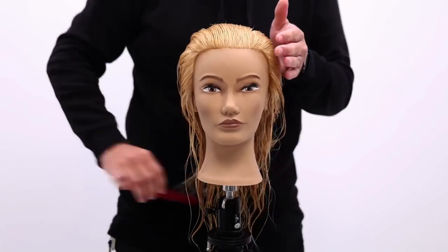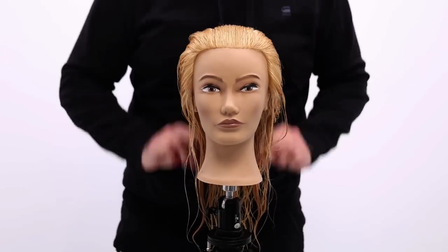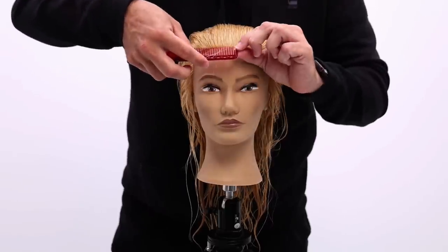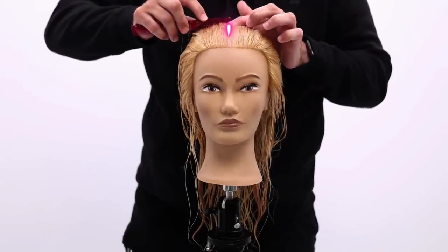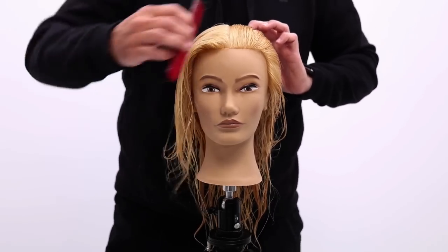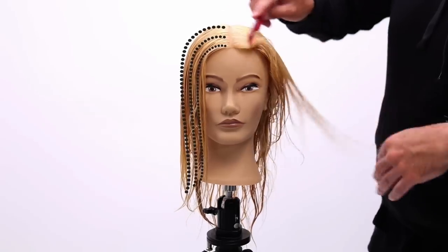We're going to work a center parting, so I'm going to comb the hair and get it moving in the direction that I'm going to part it. One of the key tips to getting a clean parting is to get the hair flowing in that direction first — then when I go to stick the point of the comb in, I don't get snagged up on anything because the hair is already flowing in that direction. It makes it very simple to part the hair, get a nice clean parting. That is step number one to having a great haircut — making sure that the sectioning is nice, clean, and planned out before you start.